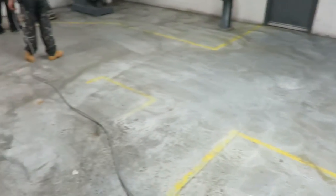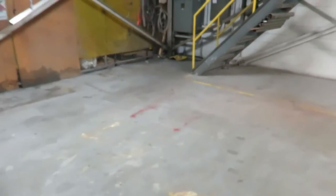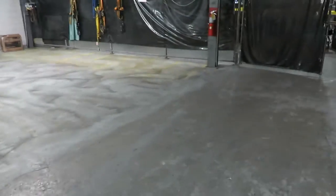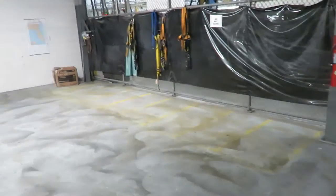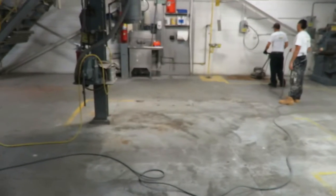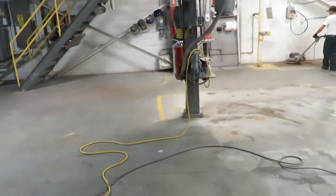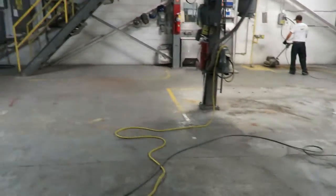Then we'll add our two-part epoxy primer. Generally when you watch my videos, you think we're doing industrial projects recoding metal tanks, metal silos, steel structures and stuff like that. But in fact, you can use a two-part epoxy primer on a concrete substrate as well. A lot of people — a lot of painters — don't really realize that, but this is kind of what we specialize in.